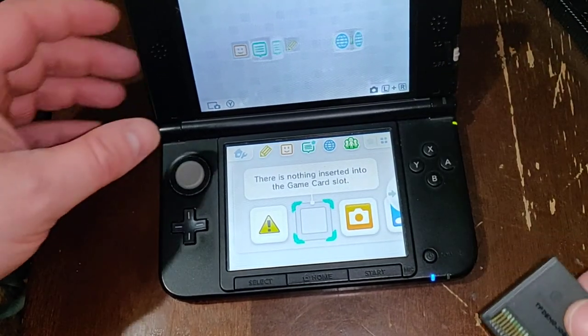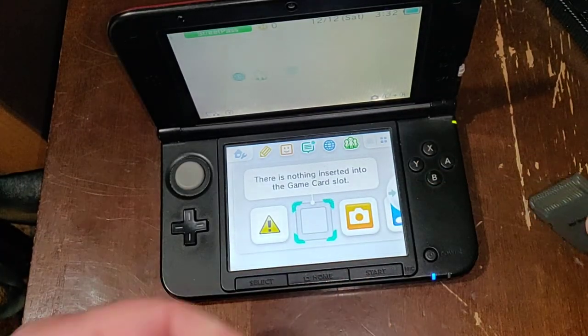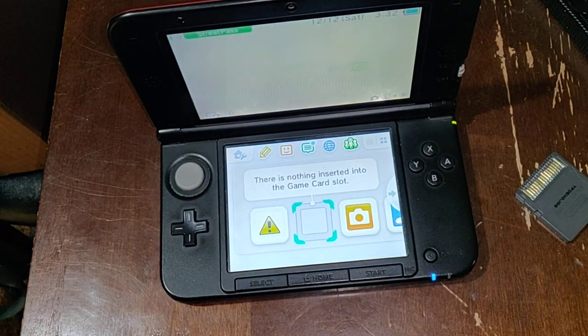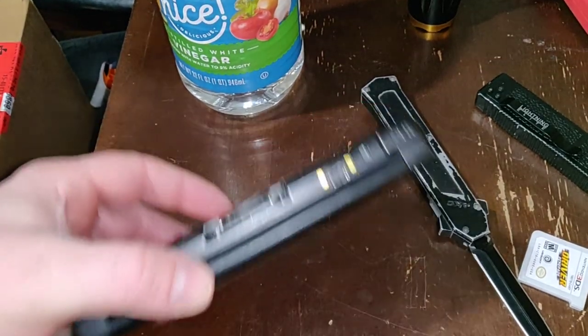Here is a 3DS game — I'm sorry, this is actually a DS game. Let me go grab a 3DS game, I'll be right back. My bad.